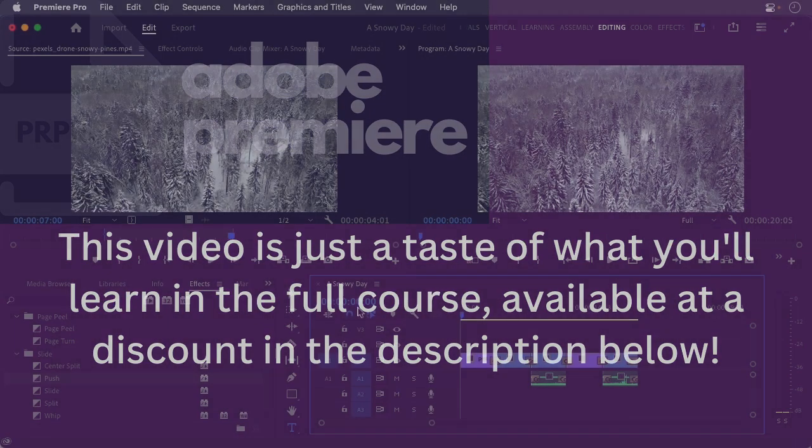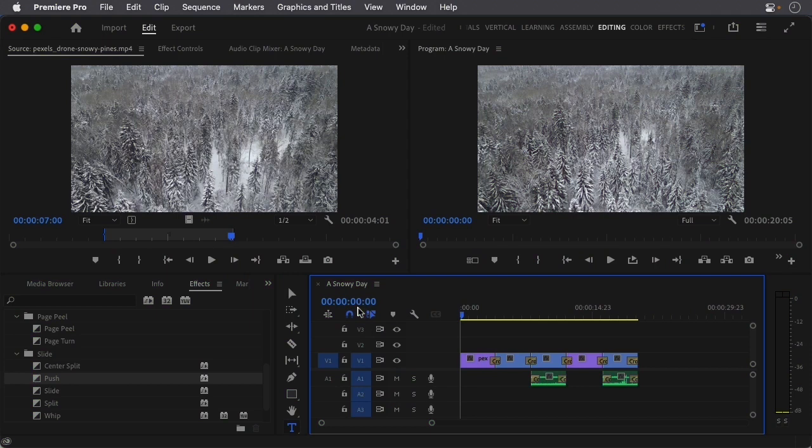Lumetri Color is a powerful tool in Adobe Premiere that allows you to adjust the colors of your footage. One of my favorite uses is the ability to match colors between different clips. This can be helpful when footage was shot with different cameras or by different people, or if you want to create a consistent look throughout the project.